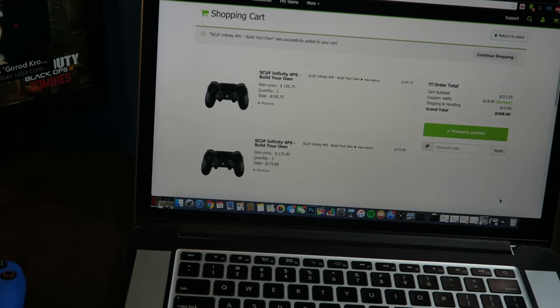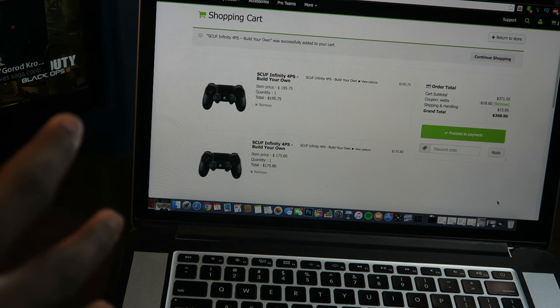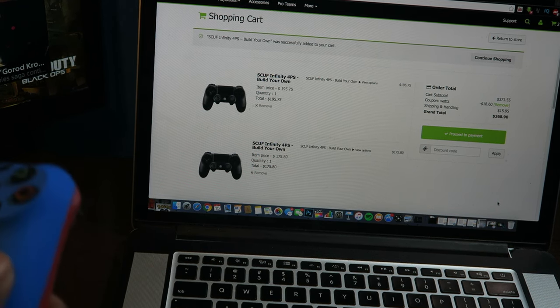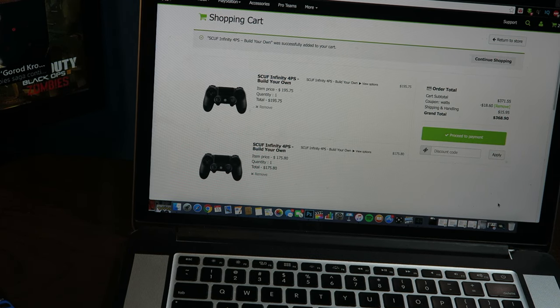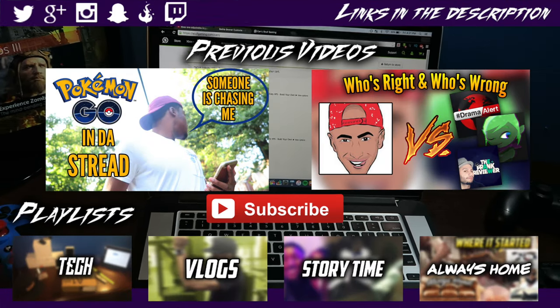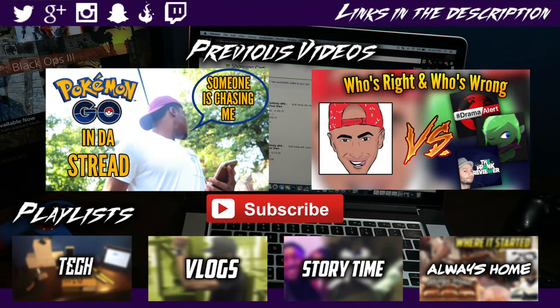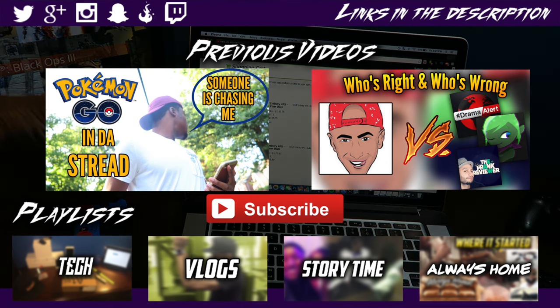So I just wanted to compare the prices real quick. I hope I covered everything. I got to figure out the trigger stops — I hope they didn't mess up my order with that. Maybe I need to use a tool, or hopefully they sent me the tool. But I am done, guys. Hope you guys enjoyed the video. I'm so excited for this. I'm definitely gonna be doing a review on this controller. Maybe like three weeks out. All right guys, until next time — deuces.